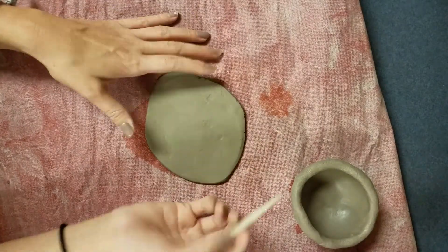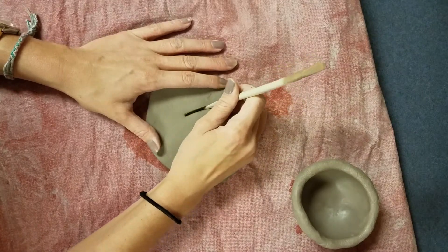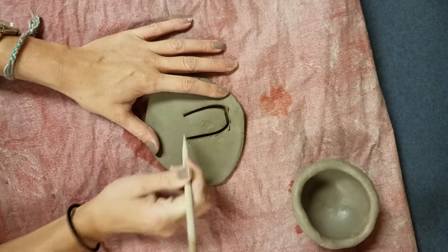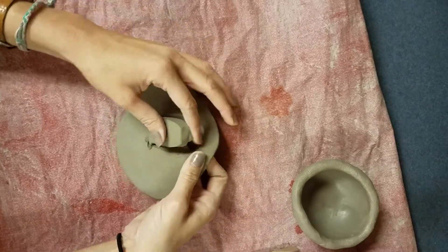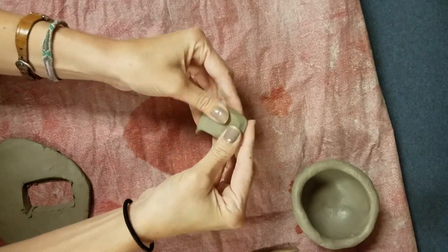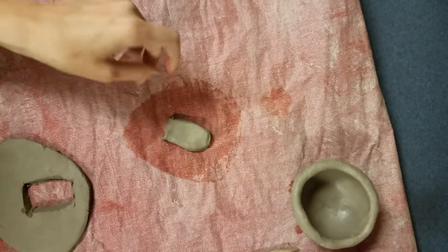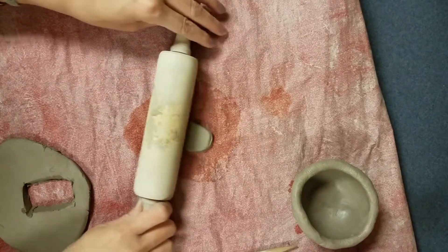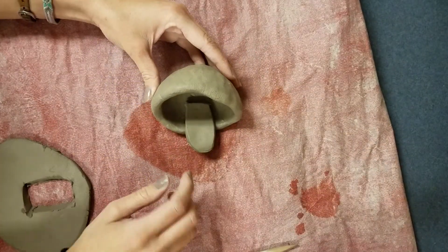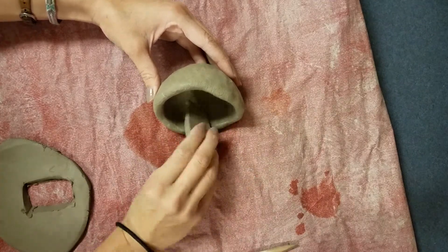Say I'm making a frog and I want to give him a tongue — I'm going to cut the shape of a tongue out of my slab. I can form the shape a little more with my fingers, get it where I want it. If it's a little too thick I can roll it again, and then that would go inside the mouth like that.